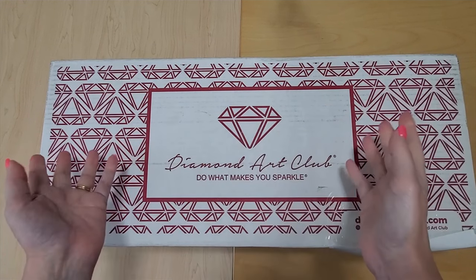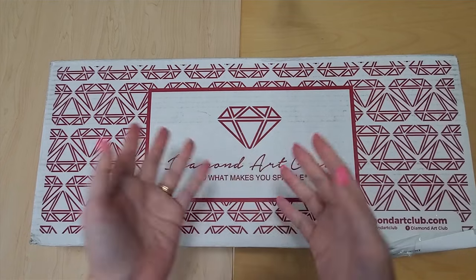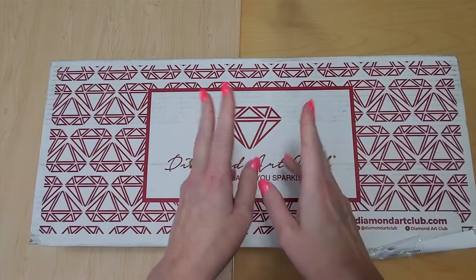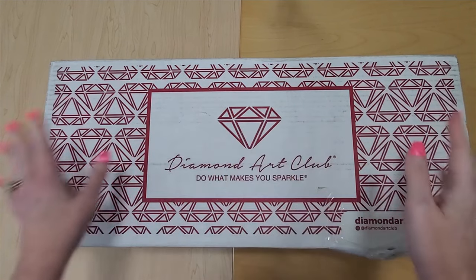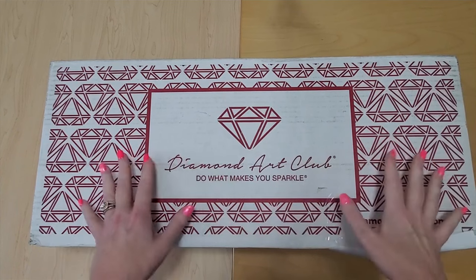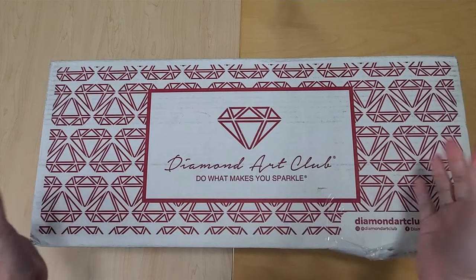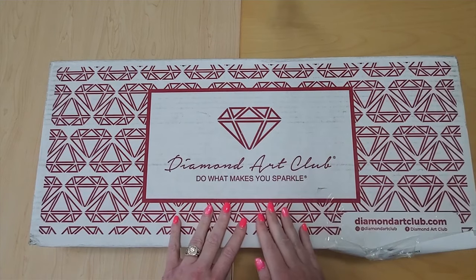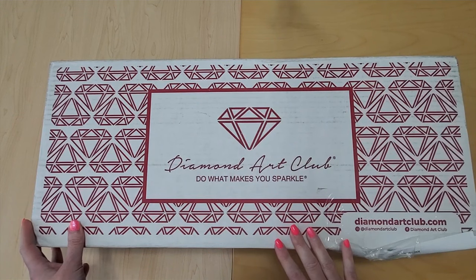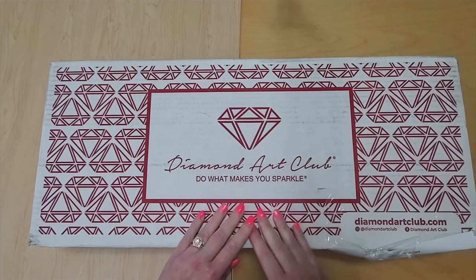Hey everyone, this is Angie with Angie's Crafting with Diamonds here on YouTube. Welcome to my channel — great to see you again if you've been here before, and welcome if you haven't. Please remember it is free to subscribe and like creators' channels. Like and subscribe if you enjoy this content on your way out and ring the bell to be notified of future videos. Today I have an unboxing of my purchases for Diamond Art Club's fifth anniversary sale, so let's take a look.